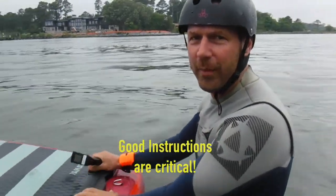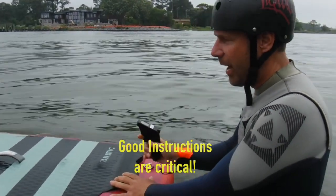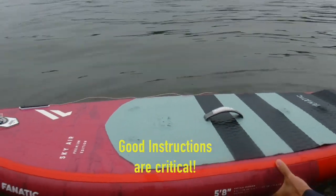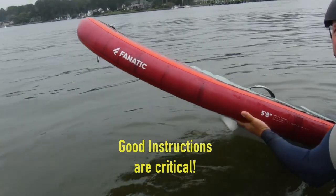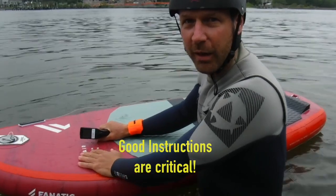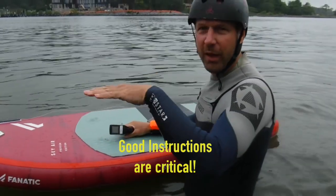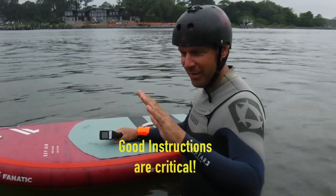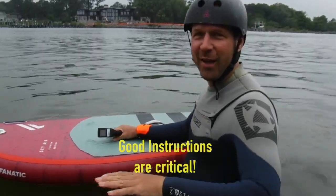You're going to be quite far back on the board. But with these, what happens is as soon as you hit the throttle, it's from below, so the board's going to want to come up out of the water like that. So what you're going to want to do is be really far forward on the board as far as you can, and try to keep the board flat. As soon as it goes up, you're done. Just knock off the gas and let it go back down and start over.